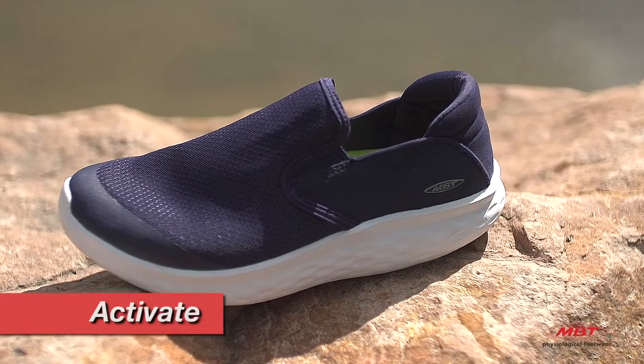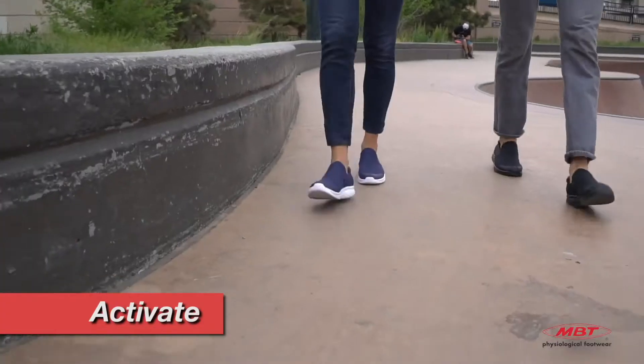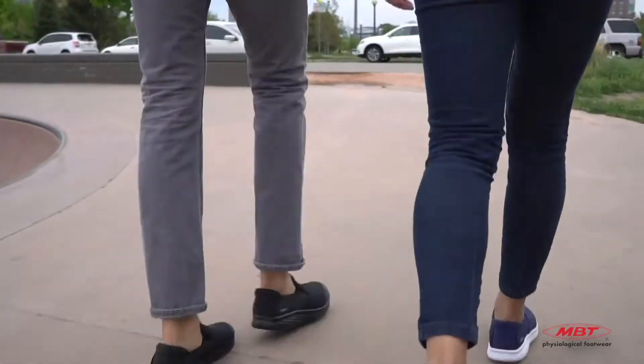When you choose activate, you are choosing our flattest and most stable MBT sole. Your customer will benefit from the soft MBT sensor as well as the pivot axis that will provide a nice, gentle roll while walking.